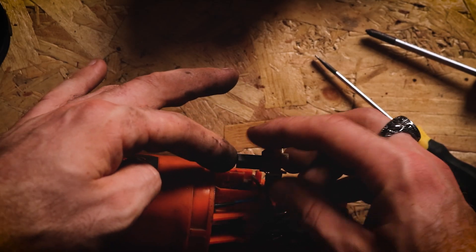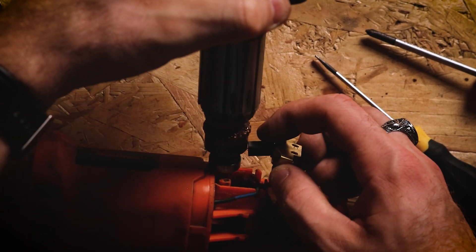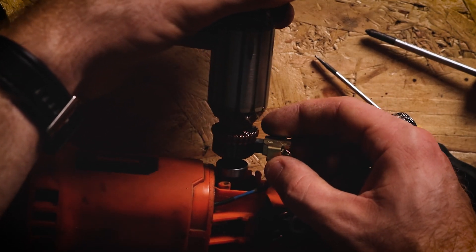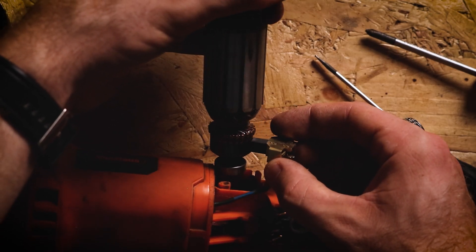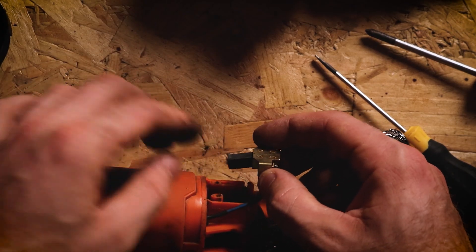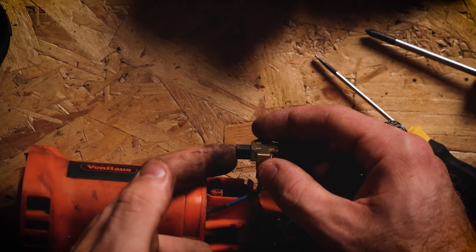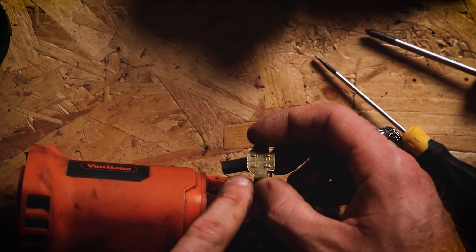Now if you've not encountered brushes before, the way these work is they're spring loaded and what happens is the end of that brush rubs against the bottom of this rotor here. The reason it's on a spring is because that spins around, it allows it to remain in contact and it wears down over time, so the spring keeps it in contact as it gets shorter. And there are two of these in a grinder, one on each side. So there's a couple of problems that can happen here. Something can stop this springing back, it could get locked in position at the back there and therefore there's no contact, or if you use this for many years, these can wear down and need replacing.